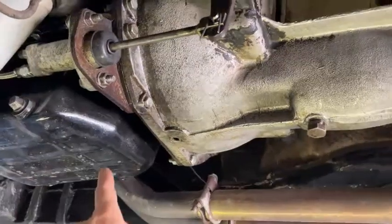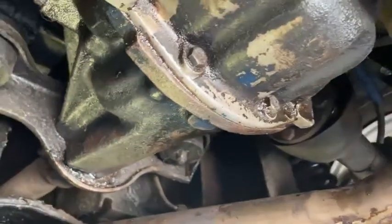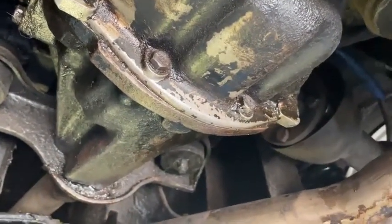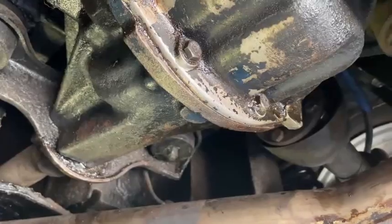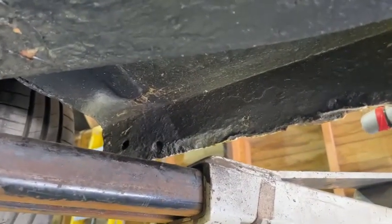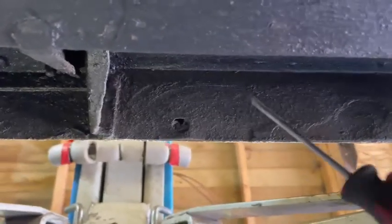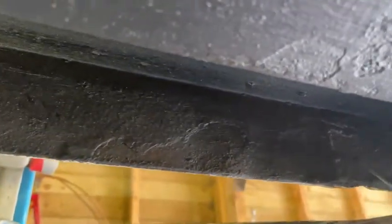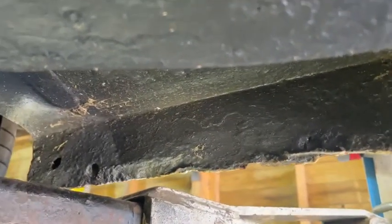While you're underneath, run your hand across the engine-gearbox joint and also inspect the rear differential for oil leaks. Whether leaks are a showstopper depends on whether you're happy to have a puddle on your garage floor. Also check the inner sills — with your hands underneath the car, make sure the metal on the underside of the sills is solid, as replacing them can be a timely and costly repair.